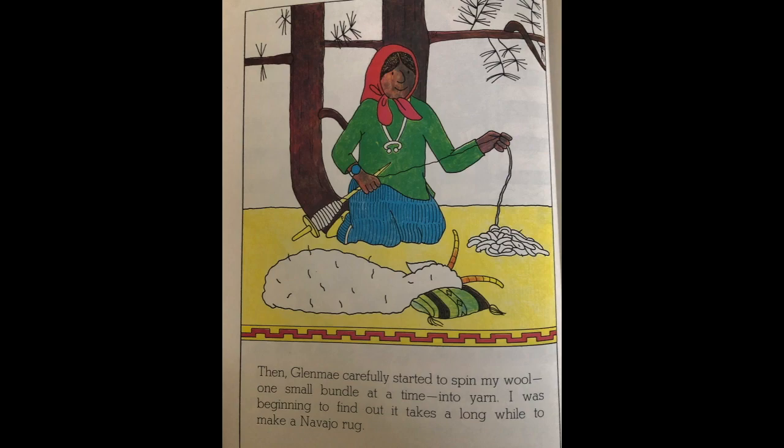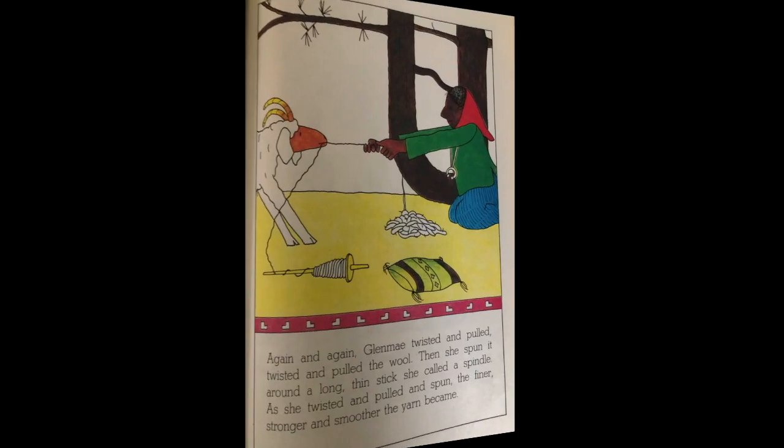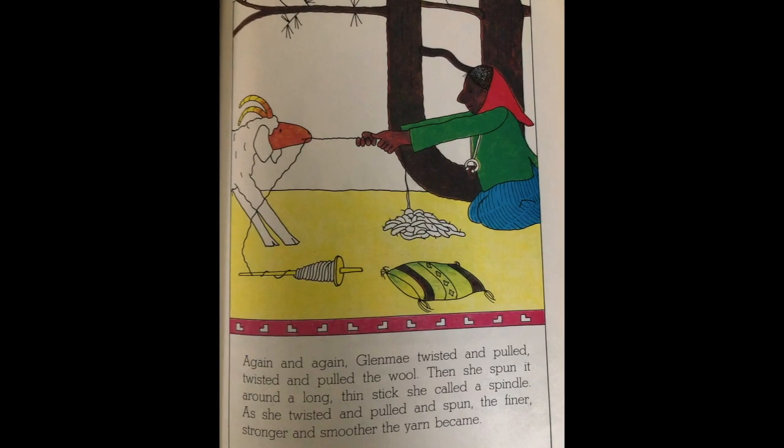Then Glen May carefully started to spin my wool, one small bundle at a time, into yarn. I was beginning to find out it takes a long while to make a Navajo rug. Again and again Glen May twisted and pulled the wool, then spun it around a long thin stick called a spindle. As she twisted and pulled and spun, the finer and stronger the yarn became.